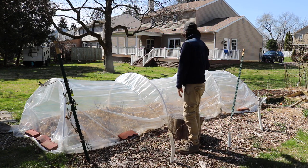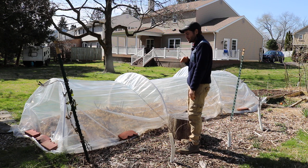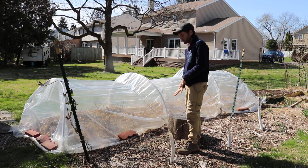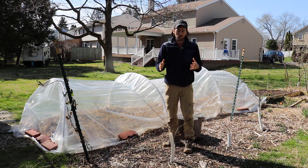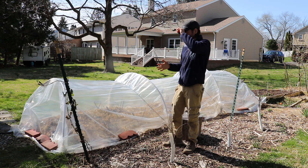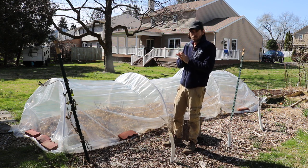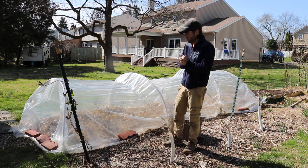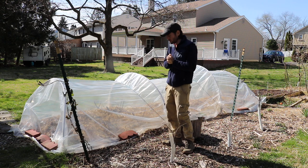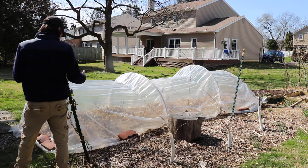Behind me, this trellis with wire is where the marion berries are. I have them trellised up, but I take them down and cover them in the winter because they're just not hardy enough for my zone 7 climate. They need a warmer zone 7, maybe even a colder zone 8, to get them through wintertime. This year they got through no problem because it didn't drop very low.